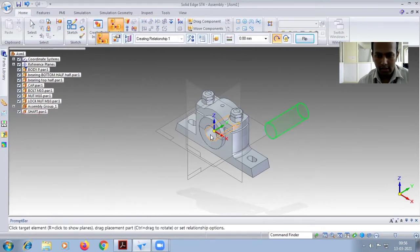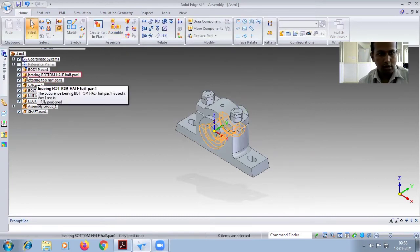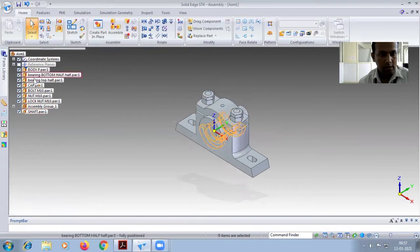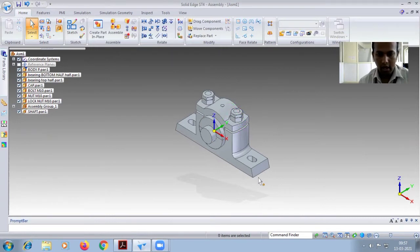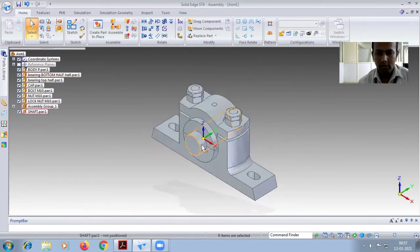Drop it. Select this one inside the bearing. Select this face, then select the reference box and the space so it will be fixed. Right-click and go for the bearing bottom half or top half — I'll go for the bottom half. You can look at the shaft. Go for top half. The shaft dimension is given — give minus 10, then Ctrl+R. Both sides are equally placed.